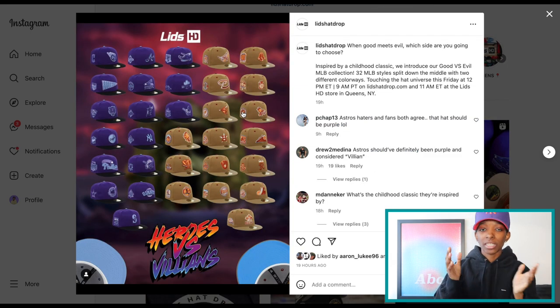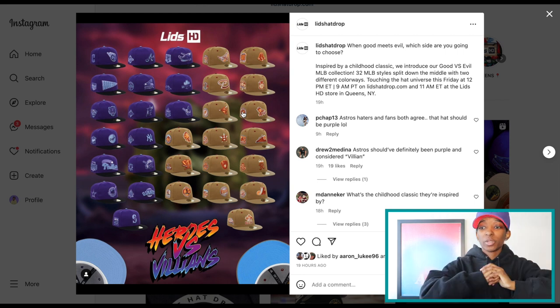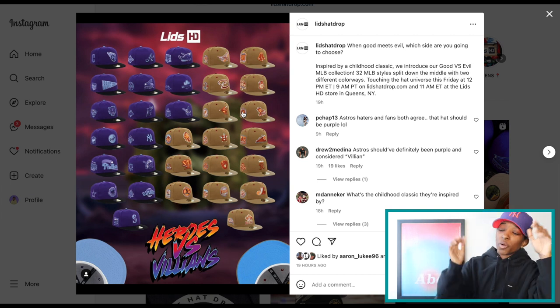Heroes versus Villains is coming from Lids HD — Friday, 12 PM Eastern online. And then of course they will have their in-store drop, because if you didn't know, Lids HD actually has a physical location now in Jamaica, Queens, which I think is pretty cool. It's been a long time since I've been out to Jamaica, Queens, but maybe I'll go one day and pick something up.